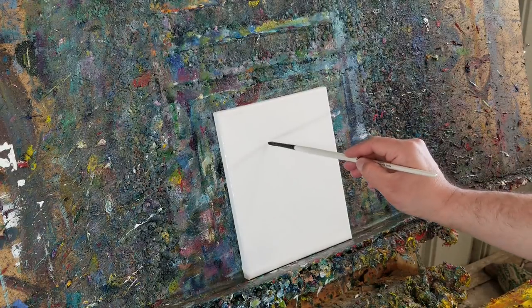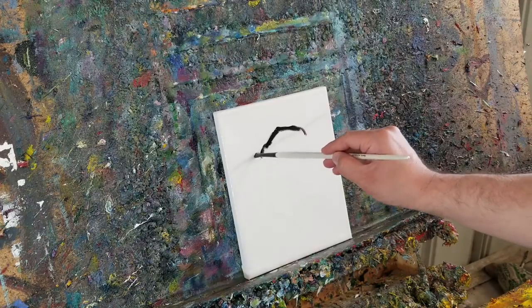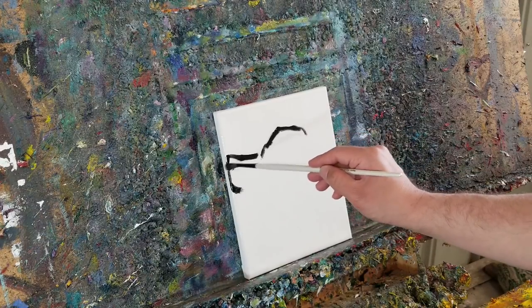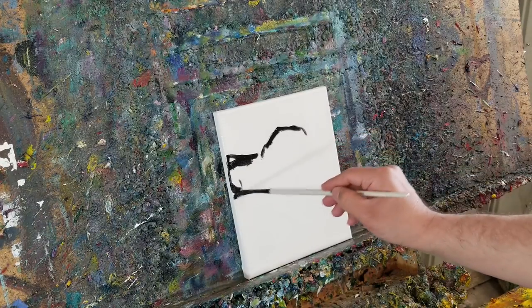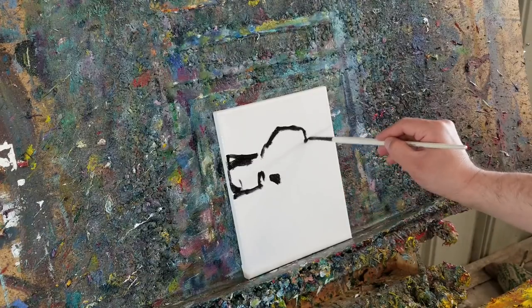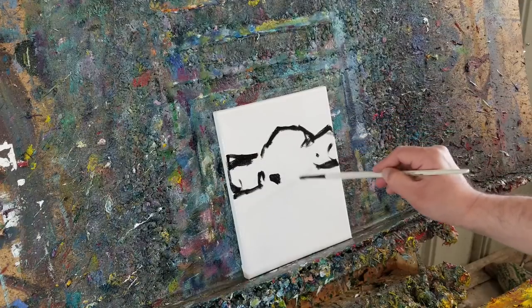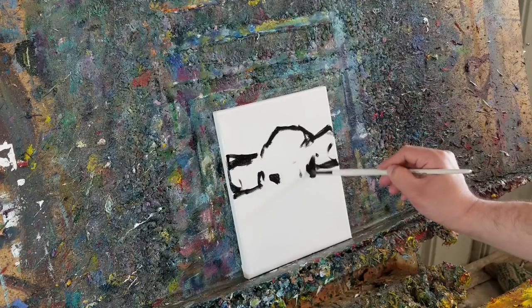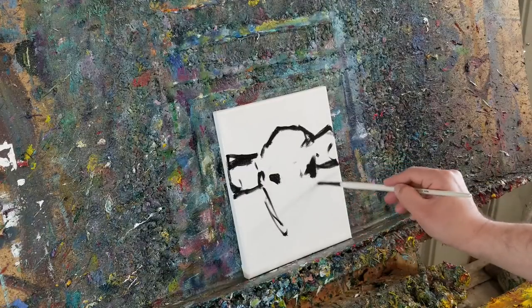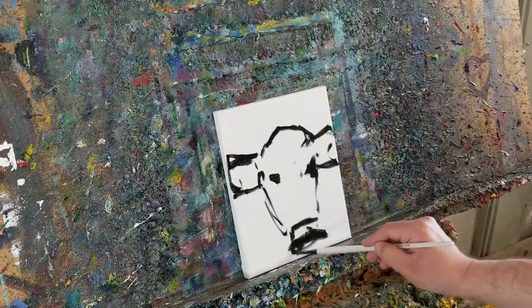This time we're going to do a little cow. I start out with an outline — this is a loose brushwork, okay? It's almost like you're drawing with a charcoal. That's kind of how I like to see it — you're just going with the motions.